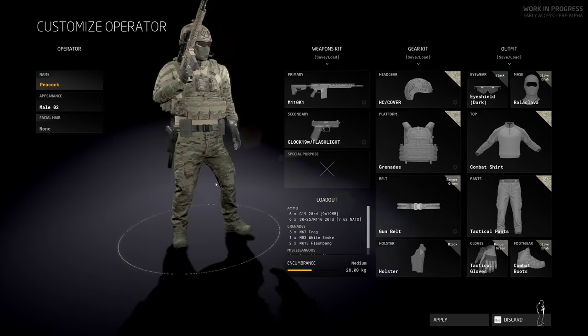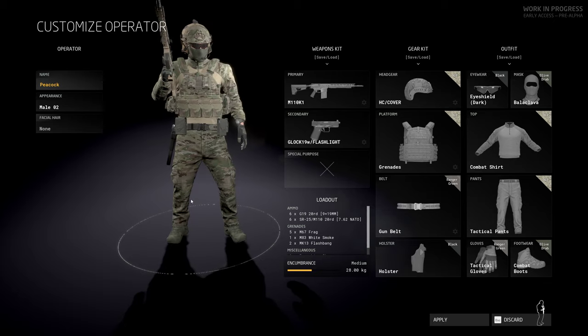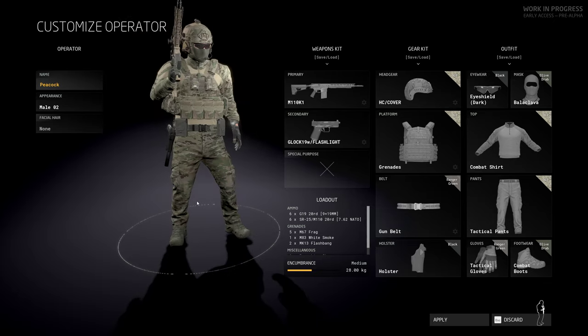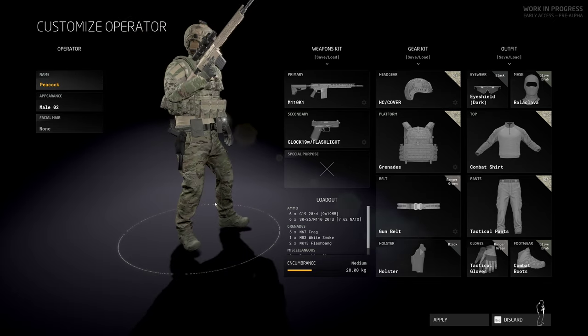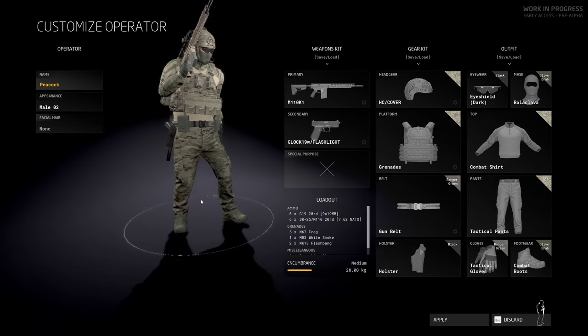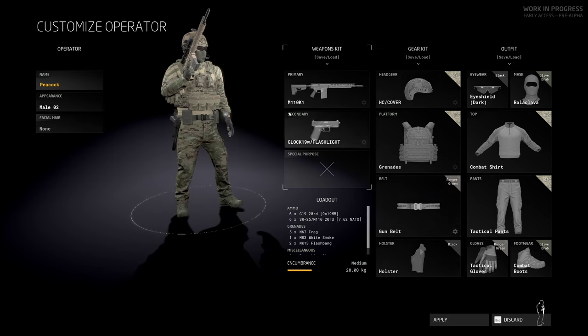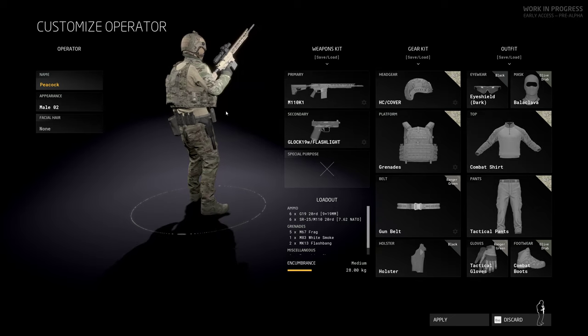What is up YouTube, it's your boy Peacock back with another Ground Branch video. Today we're going to be running the M110K1 — it's a pretty good DMR slash sniper rifle, chambered in 308. We're going to be using it to take on some terrorists solo on Creek.